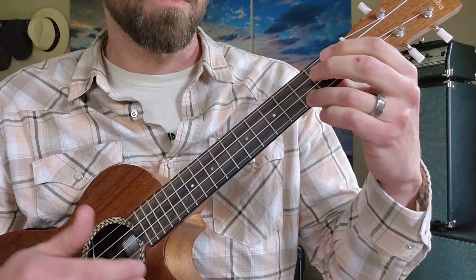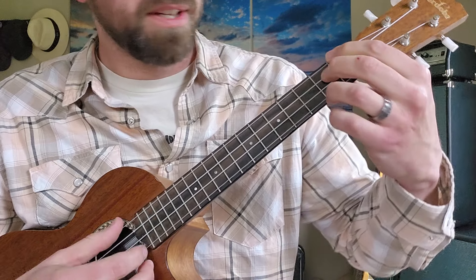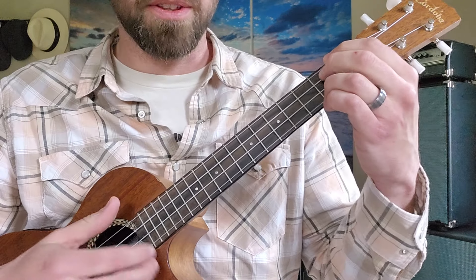Then we get to what you would call the pre-chorus, which is just A minor, D minor. Then we throw in that E7 chord, and let it ring out for four more beats.